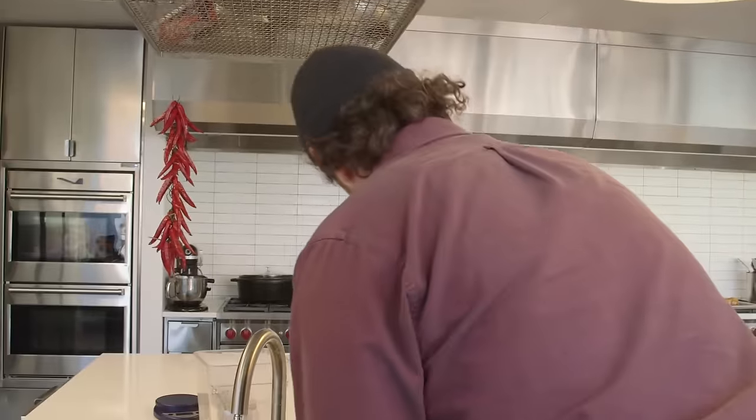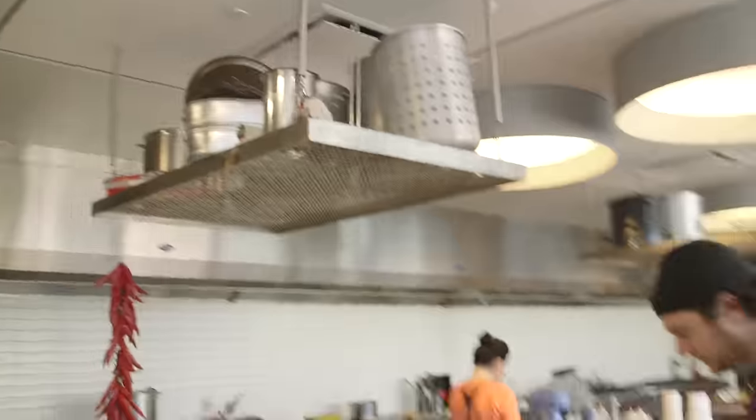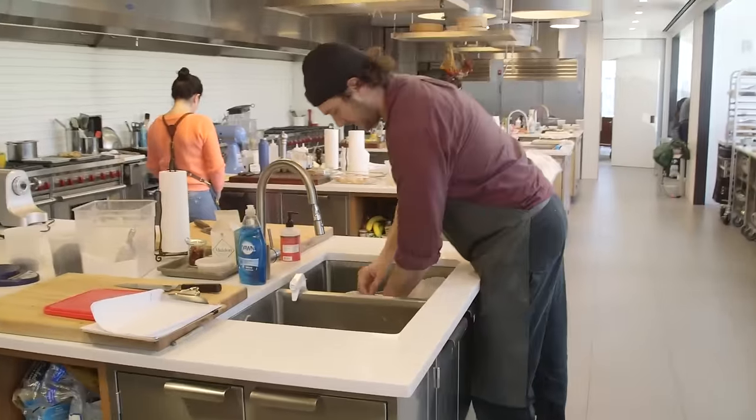All right, we'll put this in the sink — in here, like so.